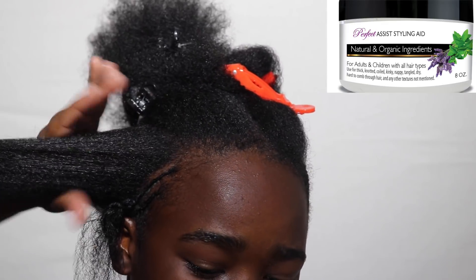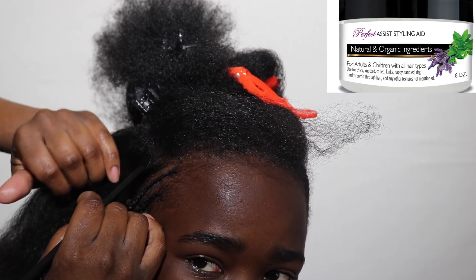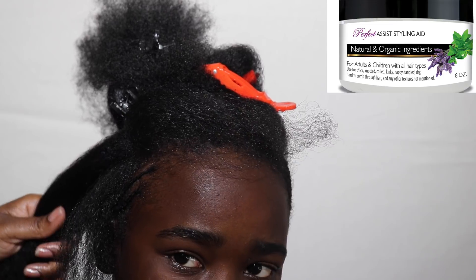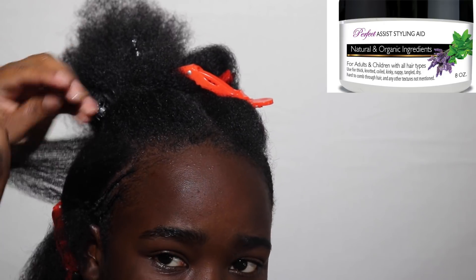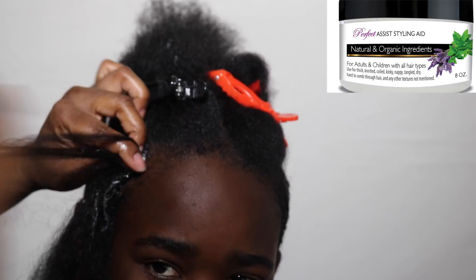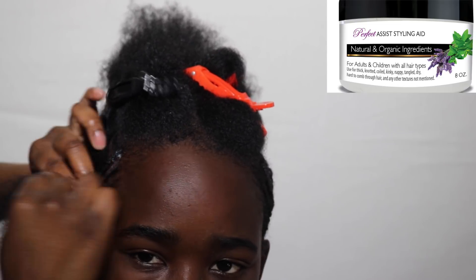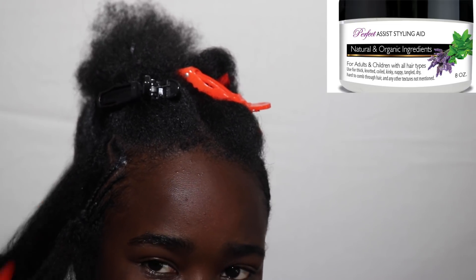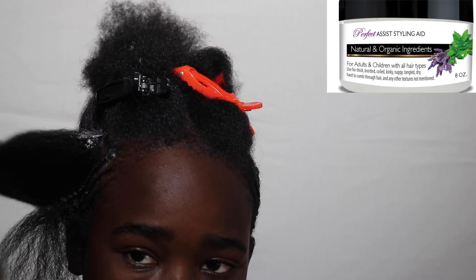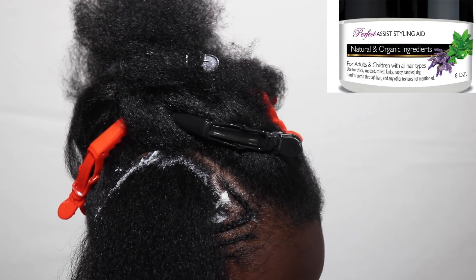That's pretty much it, y'all. I didn't really do much. I'm using the Perfect Assist Styling Aid to keep his hair moisturized — the detangler and the styling aid work off of each other. So even if your hair is in its natural state, when you deep condition with the Smooth Through Detangler and follow up with the Perfect Assist Styling Aid, even your natural hair has a very nice, healthy hair luster. That's why you use the two together. Even if you wear your hair natural, I know a lot of people like the detangler for flat ironing and silk pressing. But when you use the Perfect Assist Styling Aid coupled with the Smooth Through Detangler, it keeps your hair in a constant state of moisture, shine, and health.